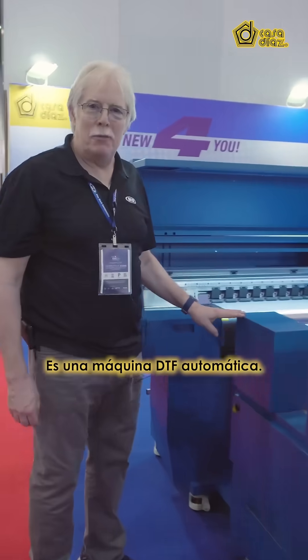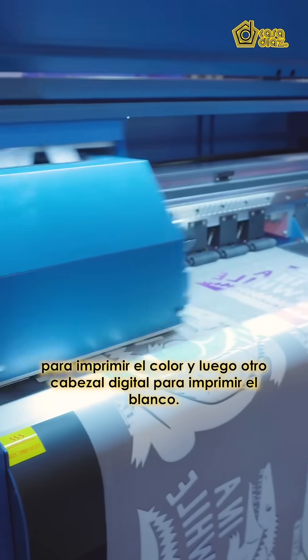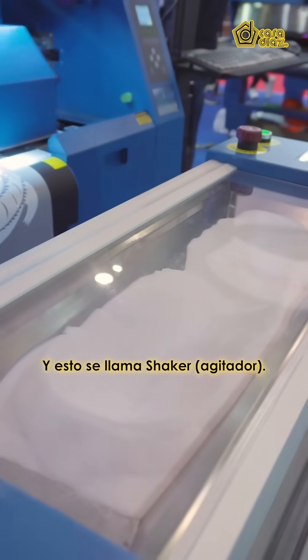It's an automatic DTF machine. In the DTF application process, you first use a digital head to print the color, then another digital head to print the white. It loops down through the dryer, and this is called a shaker.